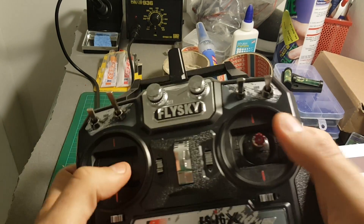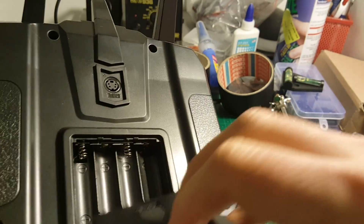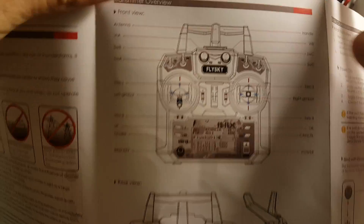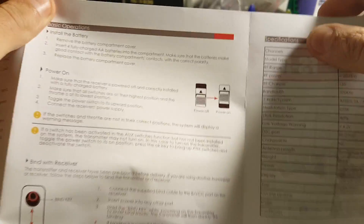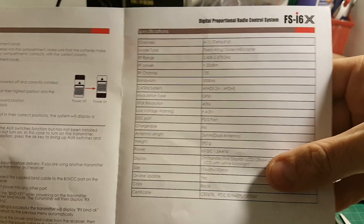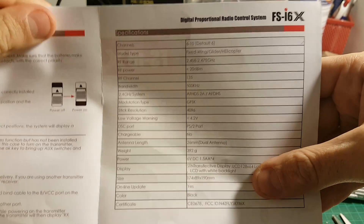And of course we're getting this controller. It's powered by four AA batteries. The instruction manual shows us all the functions of the transmitter, how to bind it with the receiver, and gives us all the specifications.